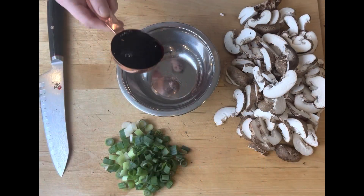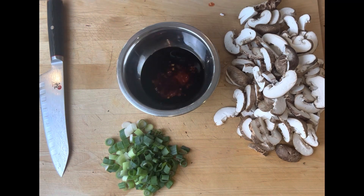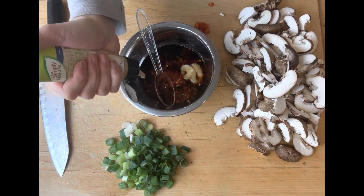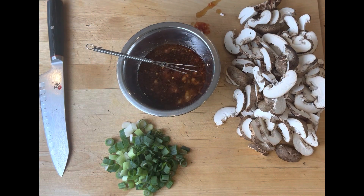Then you are going to dice some green onion, about two. Then you'll get to work on your sauce, which is just some teriyaki, some chili garlic paste, some ginger paste, some lemongrass paste, and a little bit of pure sesame oil.